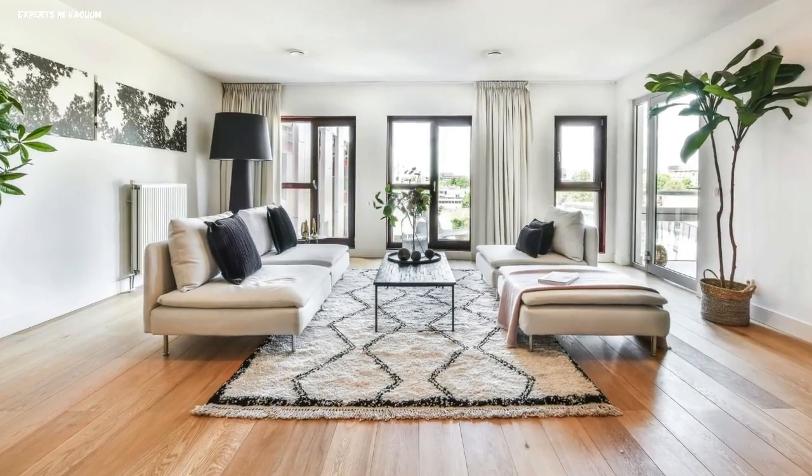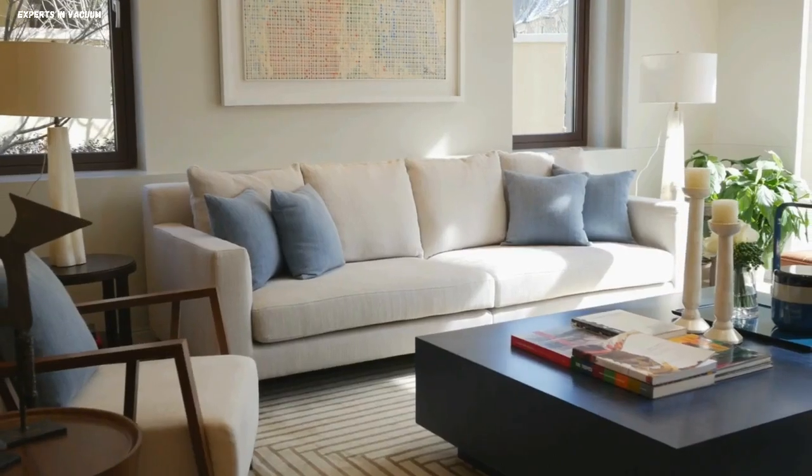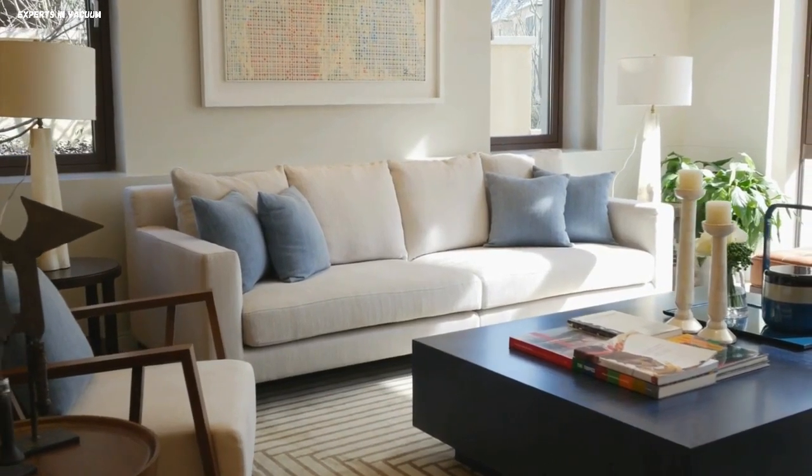Cleaner living environment. HEPA vacuum cleaners, with their extensive cleaning capabilities, contribute to a cleaner and healthier home environment for you and your family.